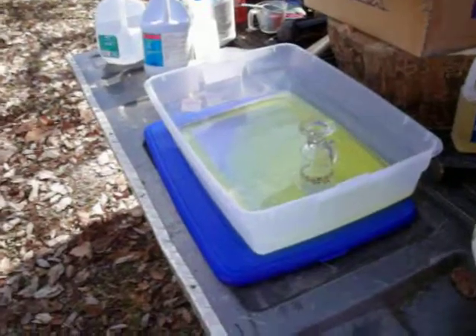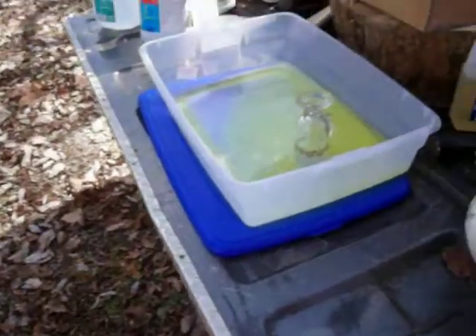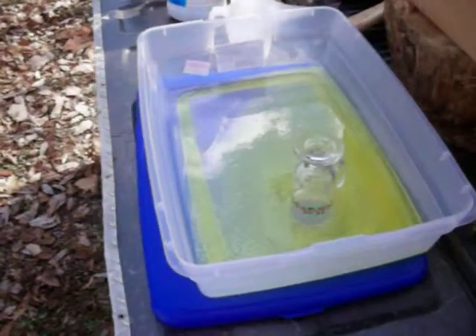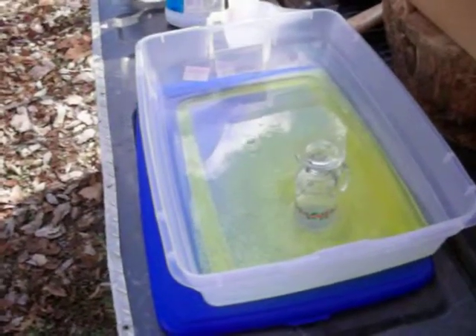You don't want to mix those two processes together at the same time. This solution is just for plated glassware and it's the quickest and easiest way — it eats the gold off the glass and puts the gold into the solution.